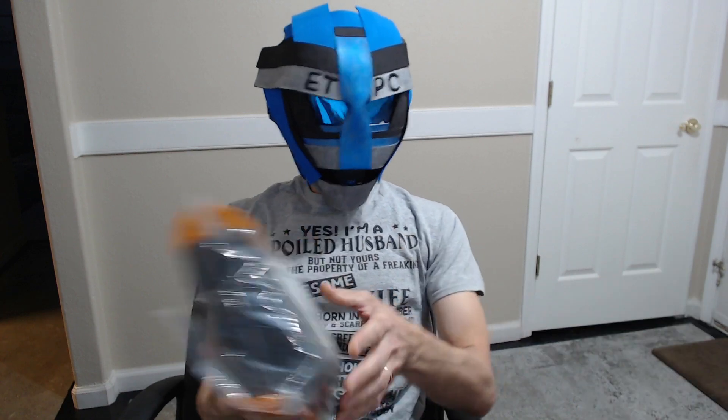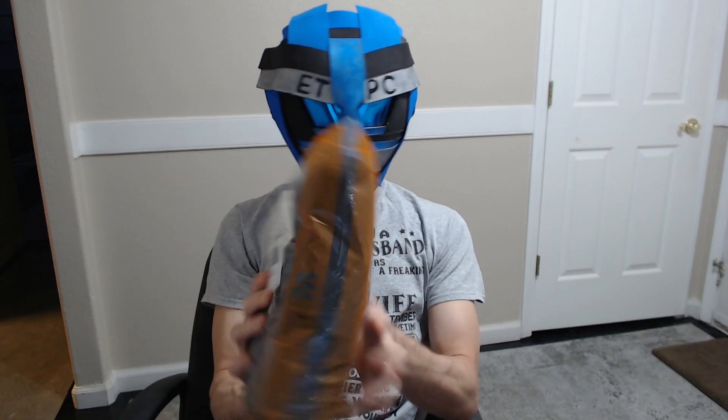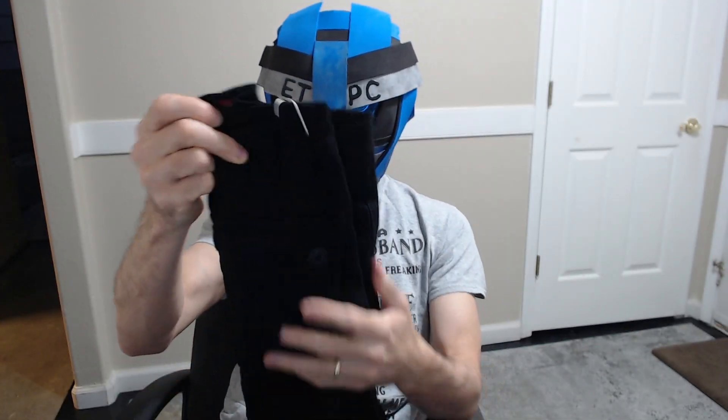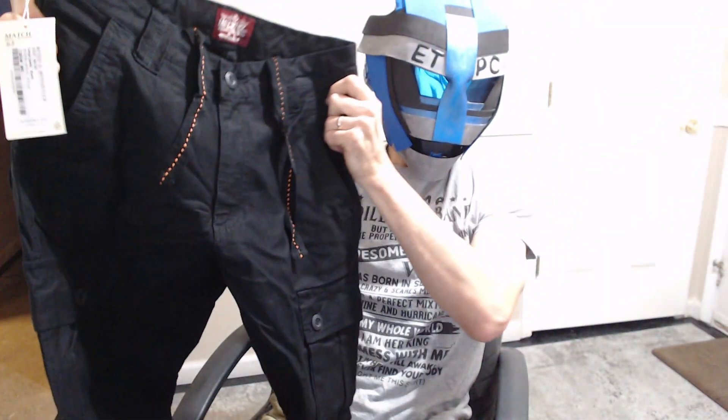Hey there friends, welcome to another Amazon unboxing product review. Got a couple pairs of these pants — they're called Match pants — picked them up on Amazon for 32 bucks. I'll link them in the description below if you guys want to check them out. I like cargo pants.